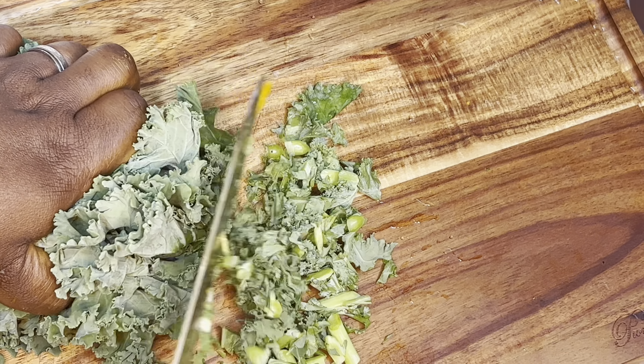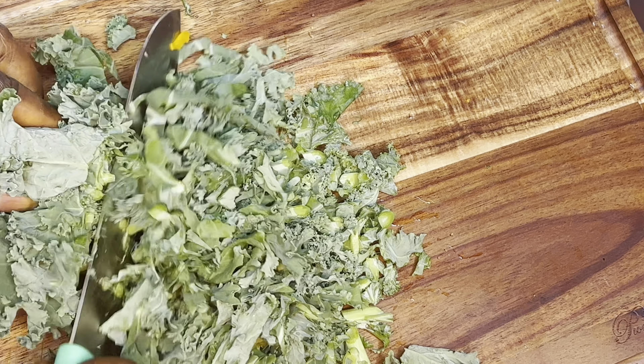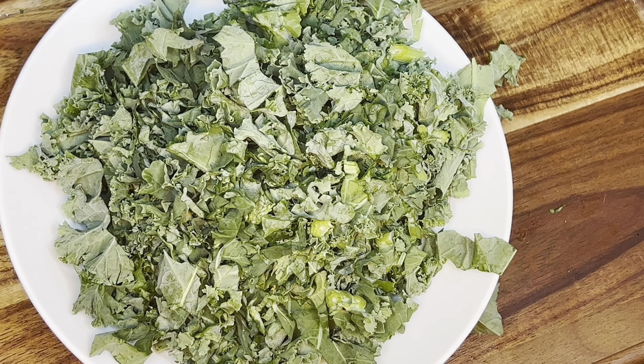For this recipe I'm using kale — I'm just going ahead to slice them just like so. You could use any vegetable of your choice, it depends.